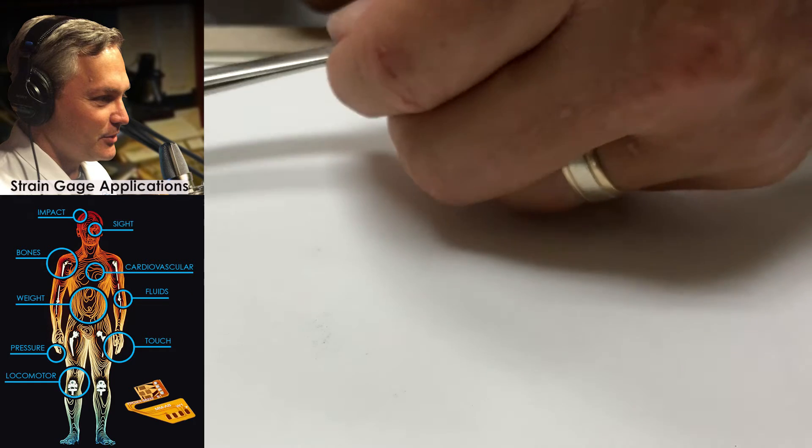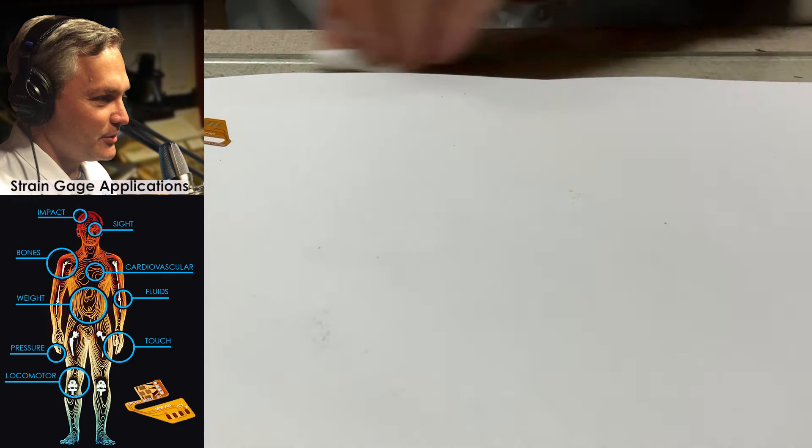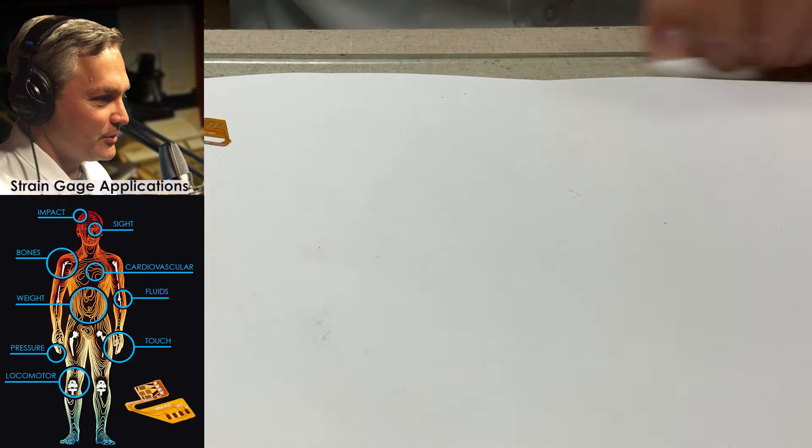To get this bonded, I'm going to lay it onto a nice clean part of my piece of paper, take a few drops of the M-Prep neutralizer, and clean off the piece of glass that I'm going to use to prep and position that gauge. I'll take a couple of drops of the neutralizer, just take a gauze pad and wipe that back and forth.